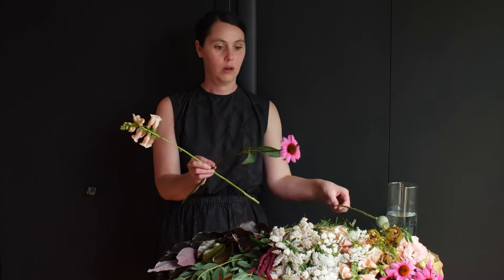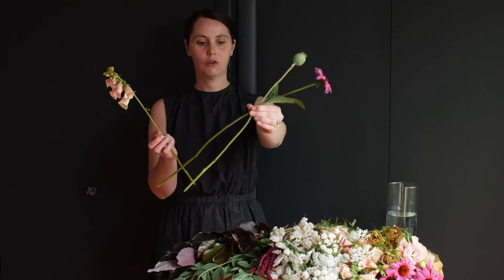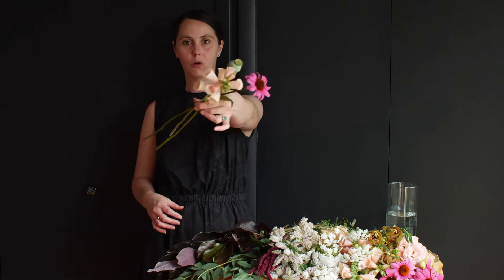Let's choose three nice stems to be the central point of our bouquet. I'm going to choose a poppy pod, echinacea, and a foxglove. You can see how I'm crossing the stems, and there we're going to have our focal point.